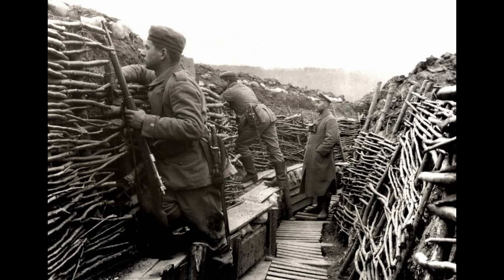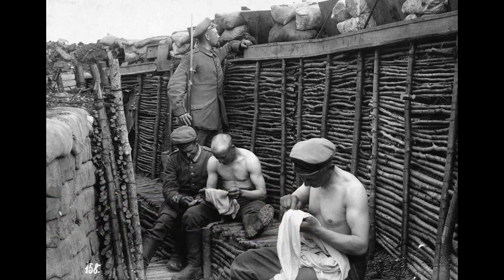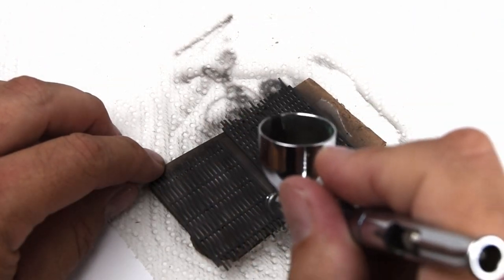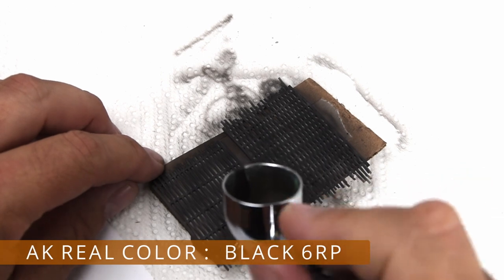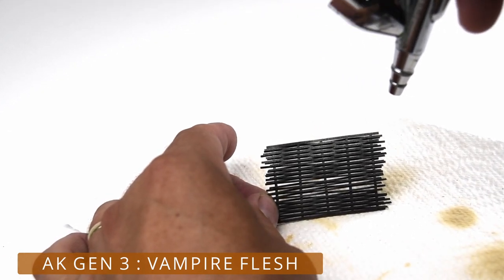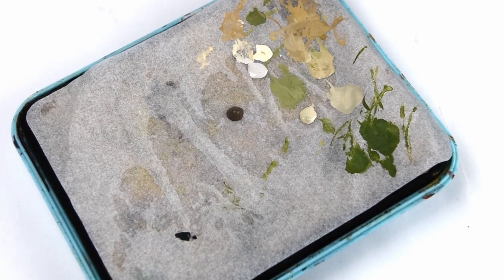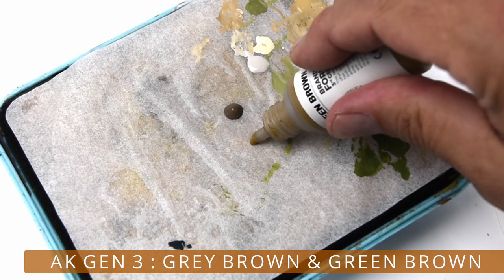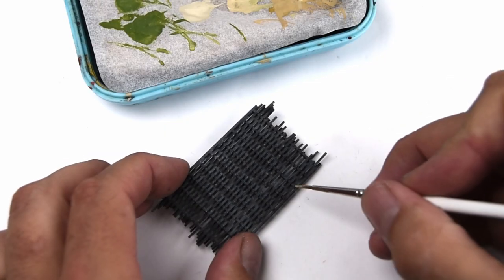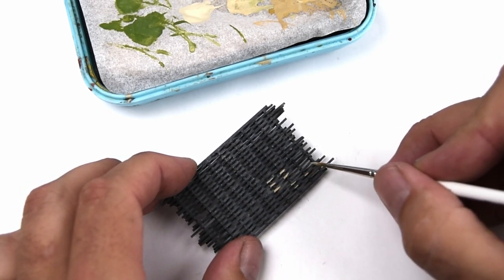The last parts to be painted are these thatched walls, and if I'm being quite honest, these really aren't that interesting, so I'll be quick. The most important thing here was really just to make sure that I had all the white styrene covered up with the base color — it was a little bit tricky with that weave pattern, making sure I got all the spaces in between. Next, I added some colors onto my wet palette, and from there I started to pick out the individual thatches or weaves of the fencing, just giving it some highlights and some definition. This is a little bit of a longer process, so I won't bore you with the whole thing.